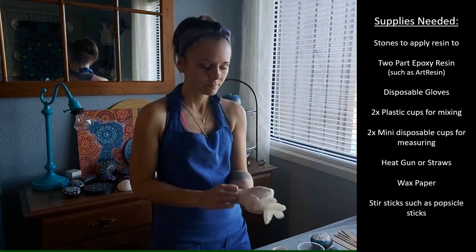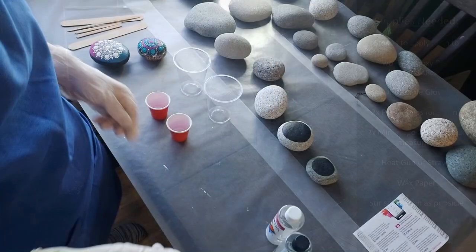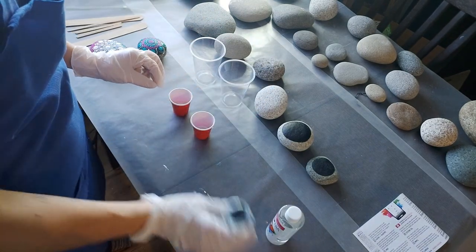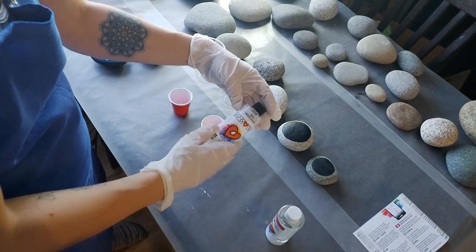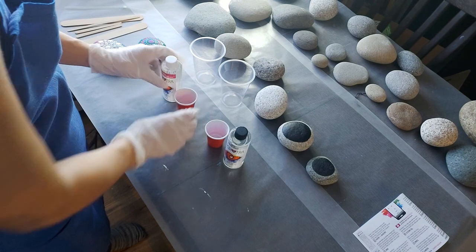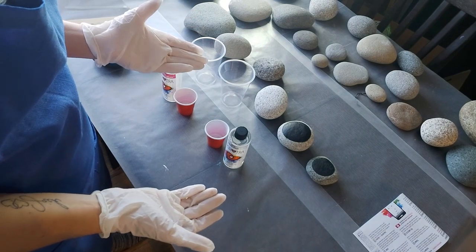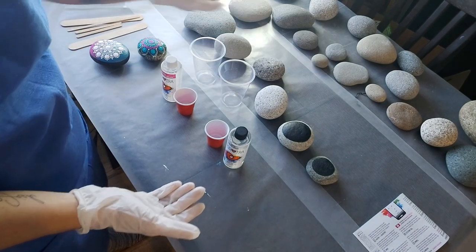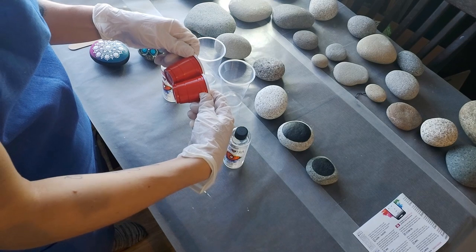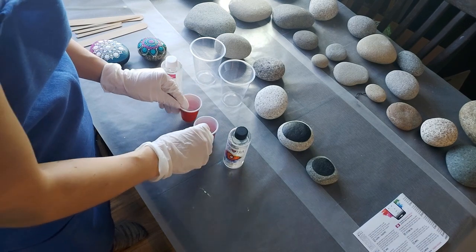Okay, I've got my gloves on and I'm ready to go. I'm going to measure the resin into one of the small cups and the hardener into the other. You need to make sure they're exactly the same amount. How much you use depends on how many rocks you're resining — just remember that when you combine them, it doubles in volume, so think about that when deciding how much to pour.